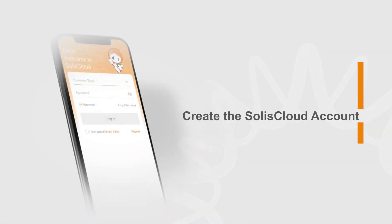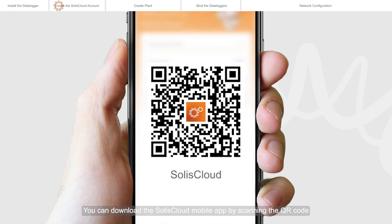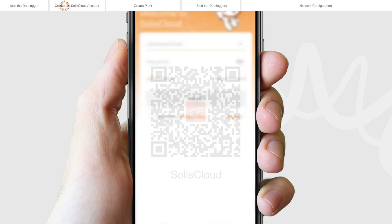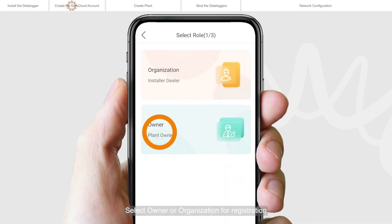Create the Solis Cloud account. The Solis Cloud mobile app is required for on-site commissioning. You can download the Solis Cloud mobile app by scanning the QR code. Tap register, then select owner or organization for registration.